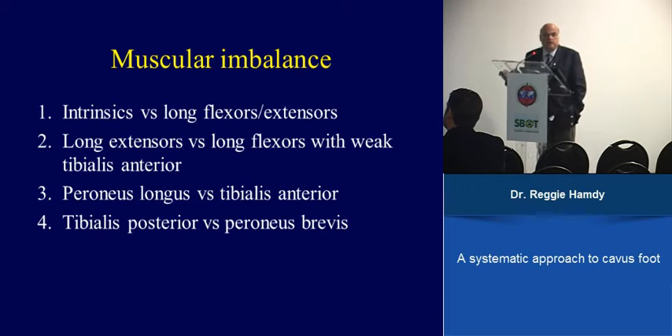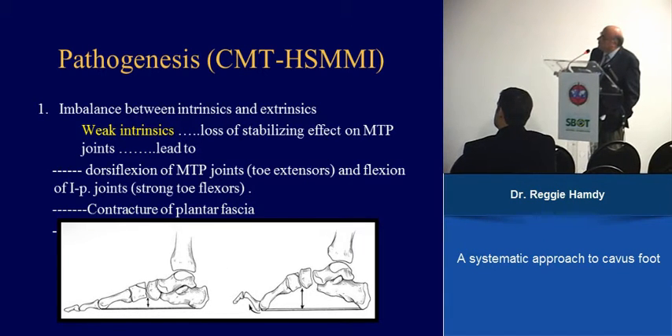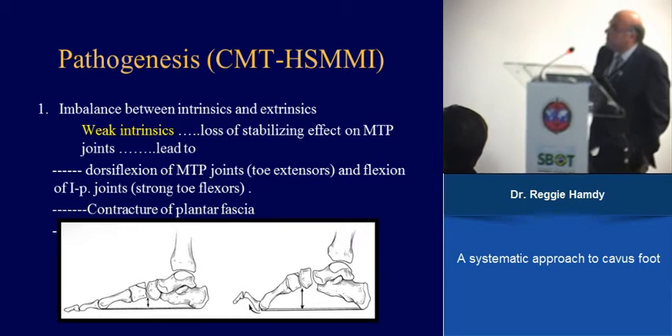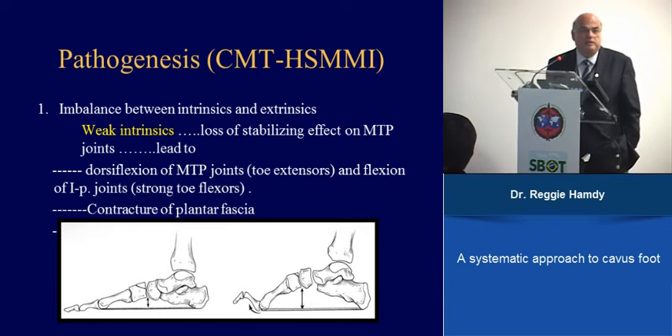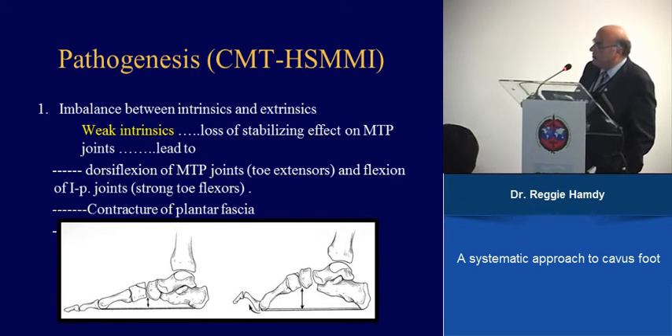The whole deformity starts with weakness of the intrinsics of the foot. When you have this imbalance and weakness of the intrinsics, the stabilizing effect on the MTP joint is lost. You have the long toe flexors and long toe extensors acting unchecked. The end result is contracture of the plantar fascia — that is really how it starts, and we cannot do anything for this.